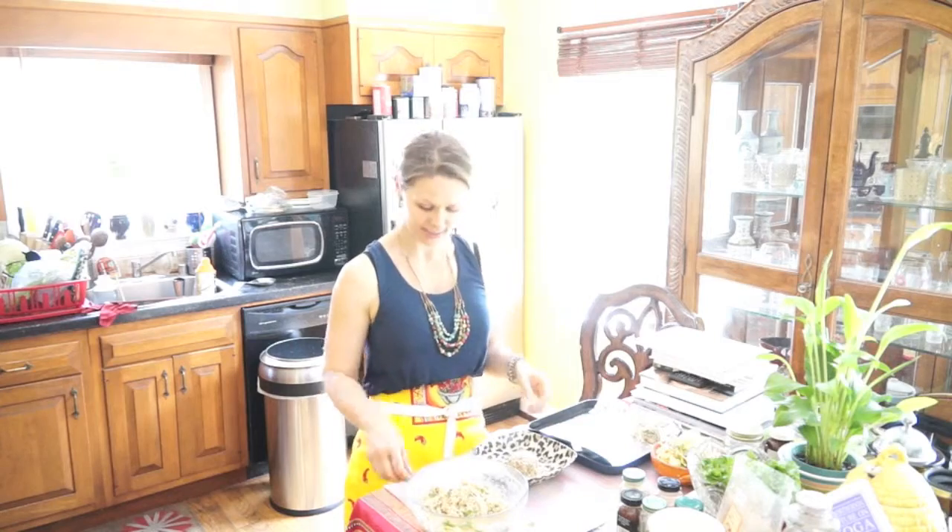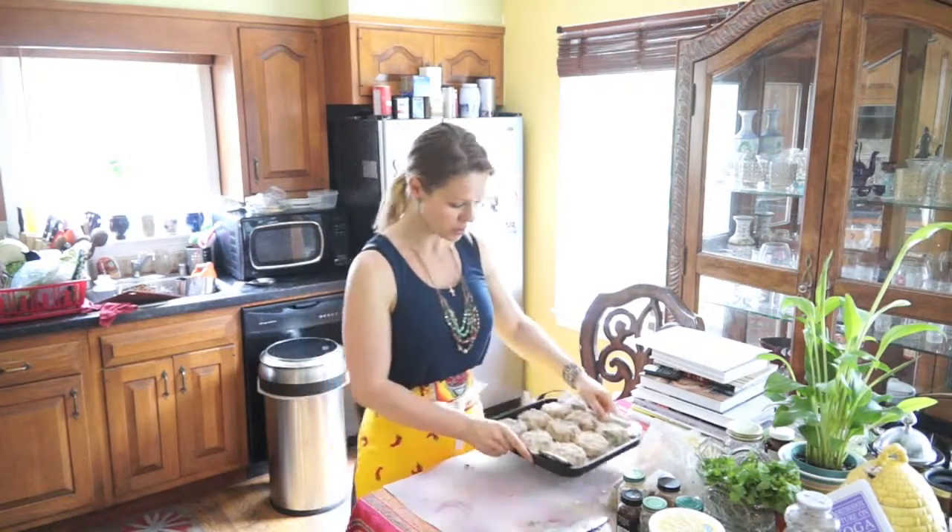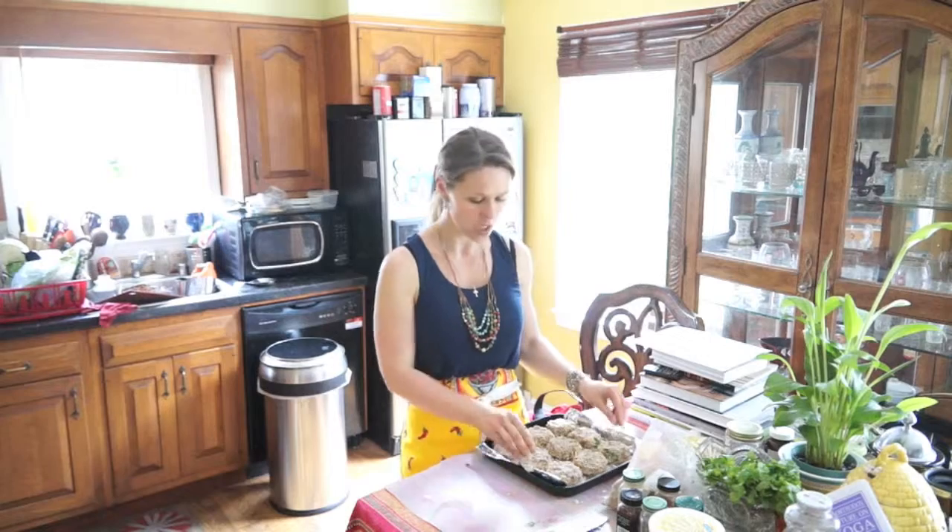Now that we've got all the crab cakes set up — from 16 ounces, I got 9 really good-sized, pretty, fat crab cakes. We'll put them in the oven and cook for about 10 minutes, then flip them around so the other side will brown up too.